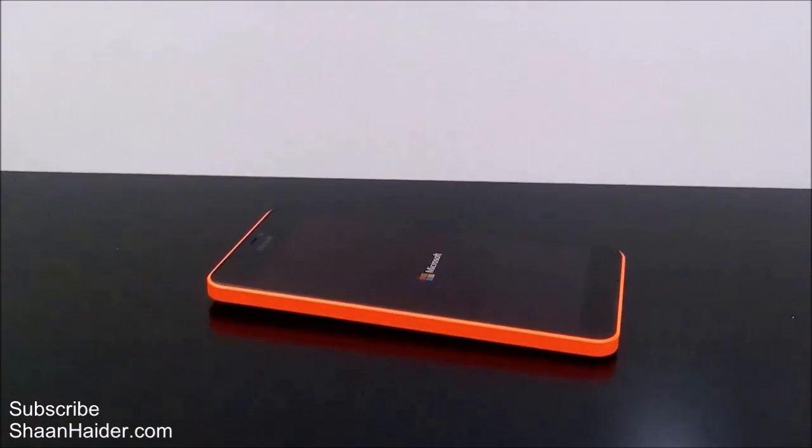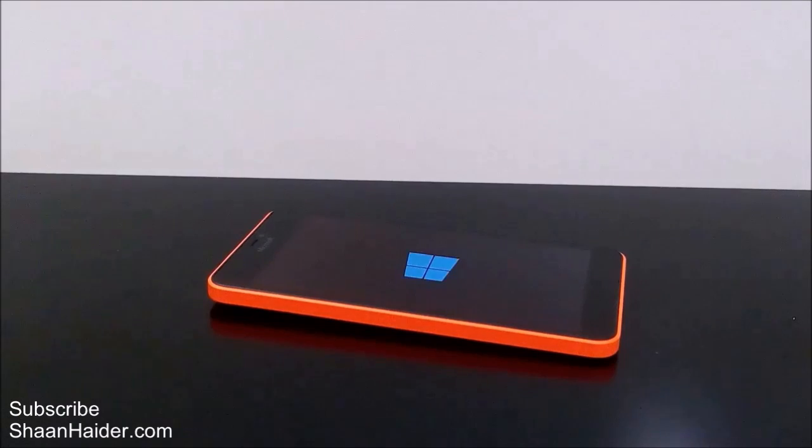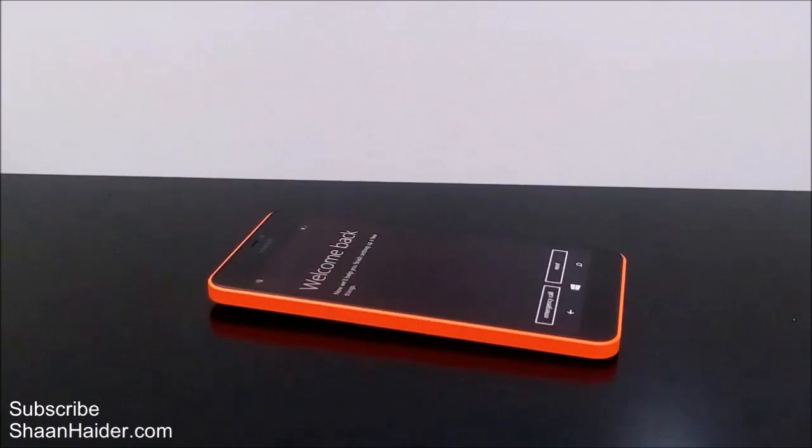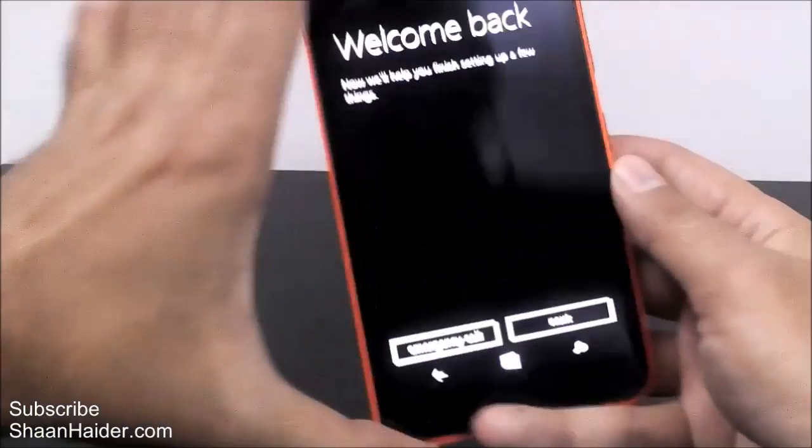So this is the method to do a factory reset or hard reset of your Windows Phone — Microsoft Lumia 640 XL. Thanks for watching the video, friends, and do not forget to subscribe to the channel for more videos, hands-on reviews, and tips and tricks like this. Have a nice day.